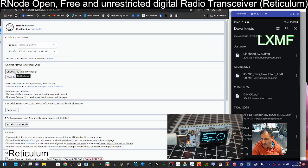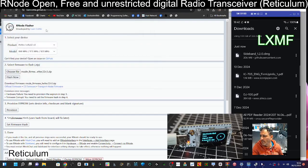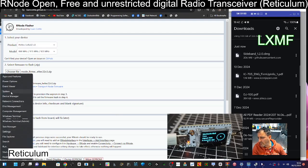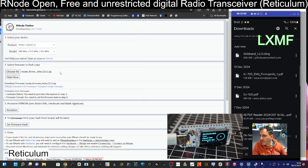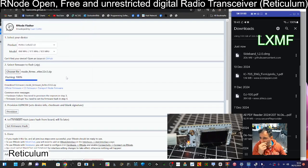Now we'll choose 'Choose File,' go to the downloads folder, and double click it. Hopefully that works — it's got the whole zip. Then we're going to click 'Flash Now' and find the correct COM port. Right-click device manager — COM 33, I don't think I've got anything else plugged in. So COM 33 it is. Flash Now, COM 33, connect.